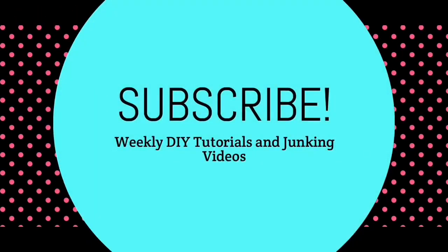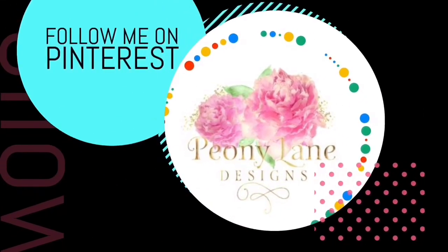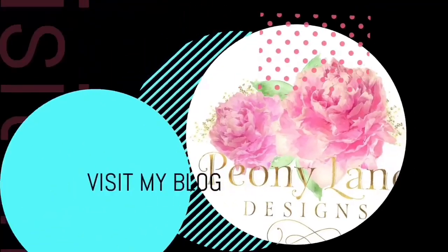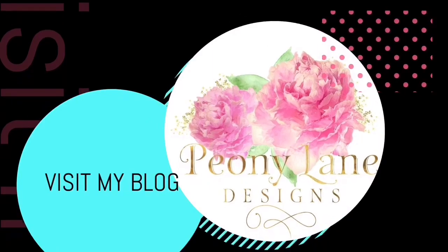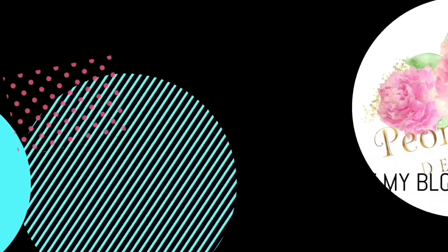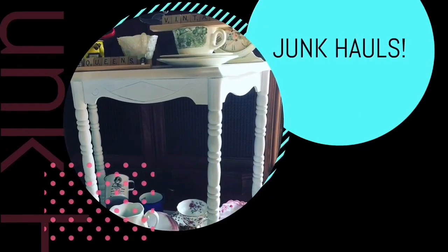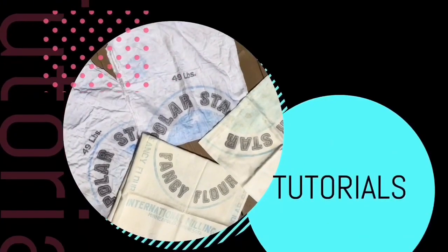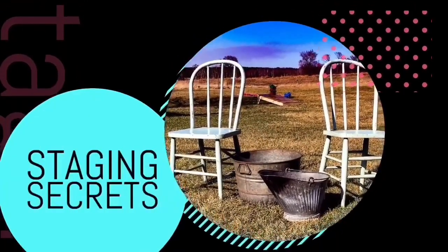Visit my blog peonylandesigns.com for more tips, tricks, and inspiration. Thanks for watching everyone — if you like this video please give it a big thumbs up, don't forget to subscribe and click the bell icon so you'll be notified of new videos. I post every week: DIY tutorials and of course more junkin videos.